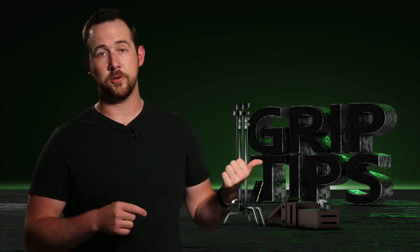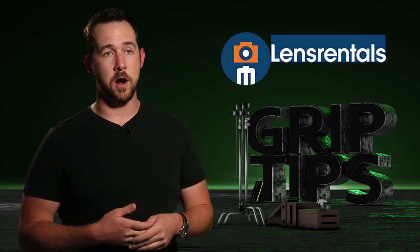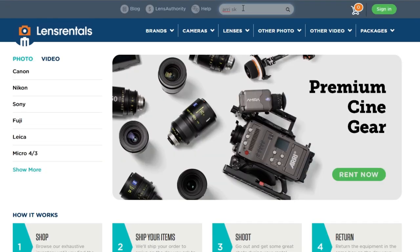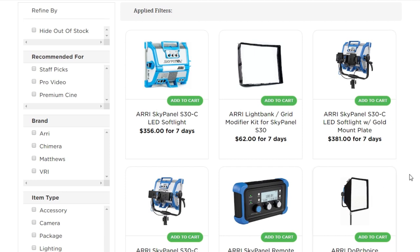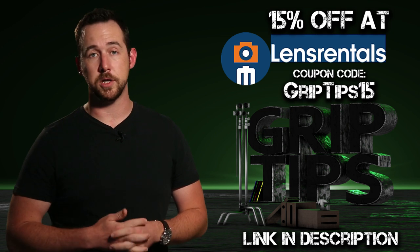Lastly, if you didn't know from the last episode, I do have a coupon code available now. It's with lensrentals.com — one of the best and largest online resources for renting all your video and photo equipment, and I absolutely recommend them. Yes, I'm an affiliate with them, but I've been renting from them for years and I've never really had a problem. If you use the coupon code GRIPTIPS15 at checkout, you'll get 15% off your order. I'll leave a link in the description below.